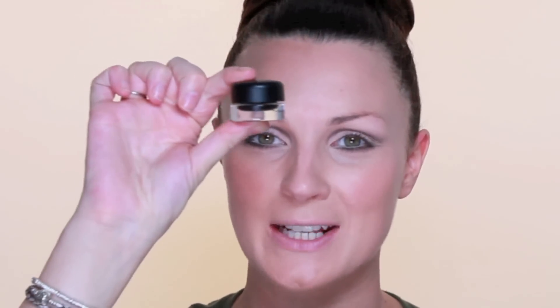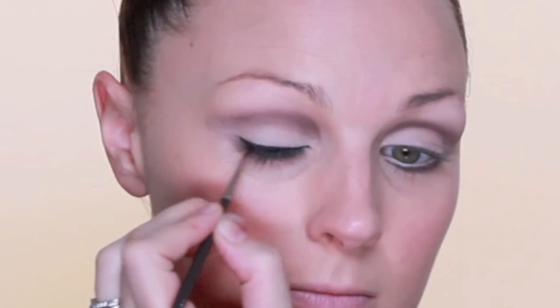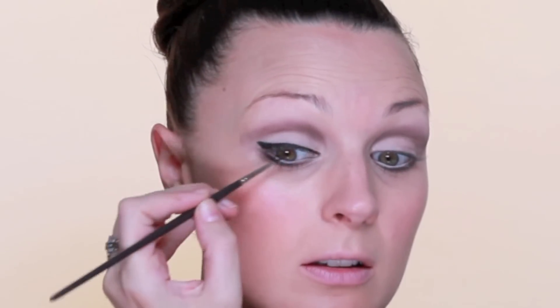On the top I'm going to use Black Trax by MAC and a Louise Young fine liner brush to create a really nice black liner. This is quite a 60s liner — fine at the start and going a little bit thicker through the end. I'm also going to run that into the top waterline just to make it a little bit more solid.